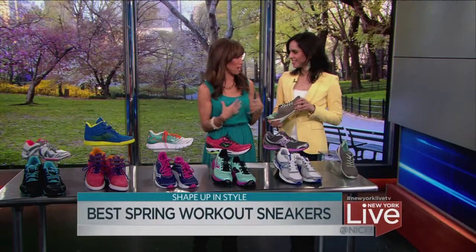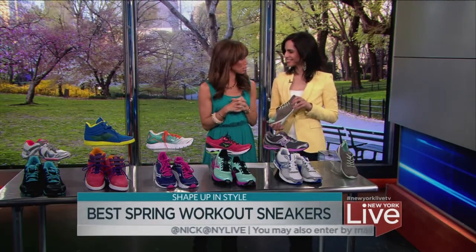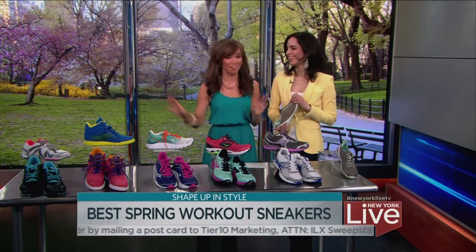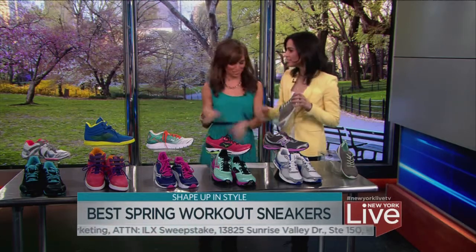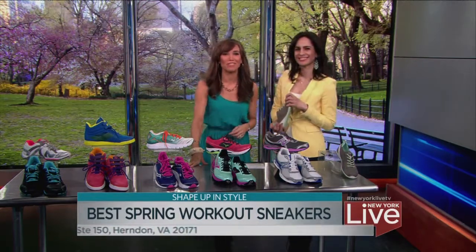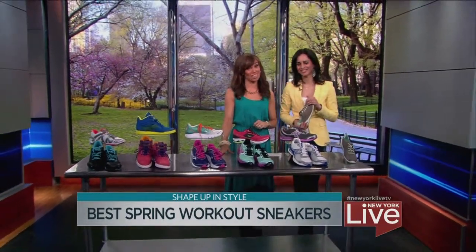Sneakers have really become about function and fashion — that's so much fun. Thanks for breaking it all down for us. Make sure to check out the latest issue of Shape magazine for more info on these shoes and many more. We'll be right back with an April Fool's Day surprise — stay tuned.